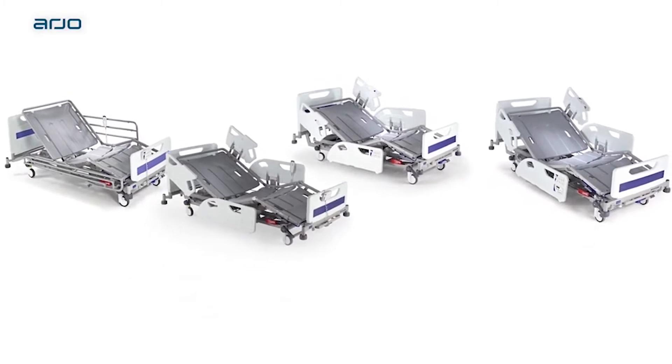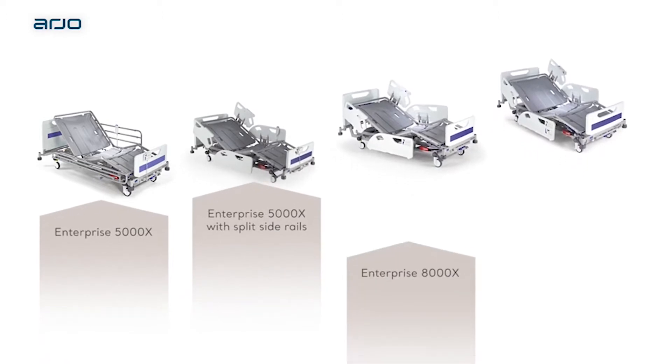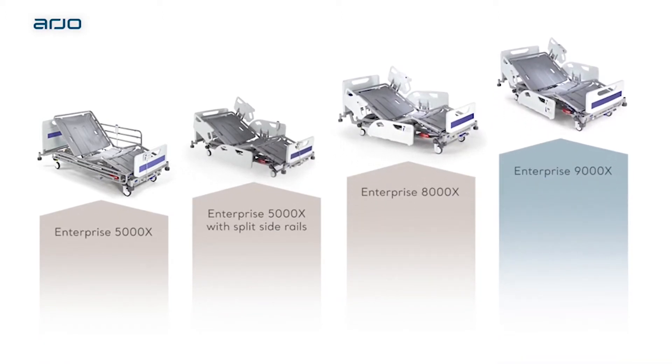The Enterprise range consists of four profiling electric medical beds: Enterprise 5000X, 8000X, and 9000X, with optional integrated connectivity, which is available in the United States and other selected countries.